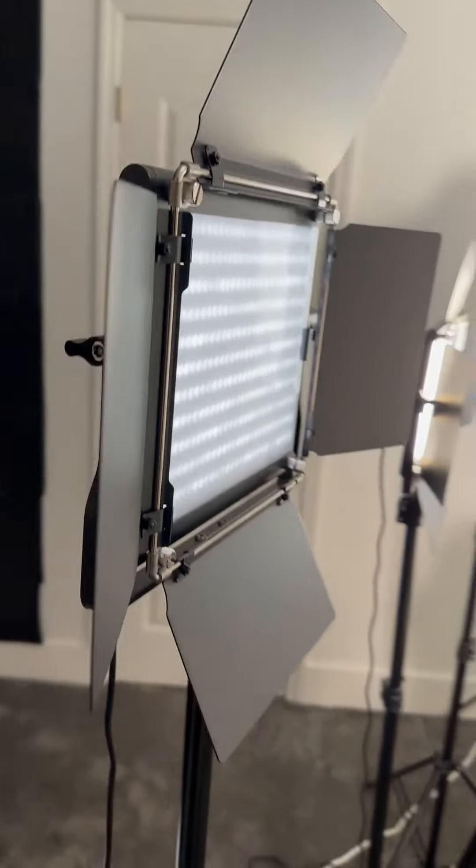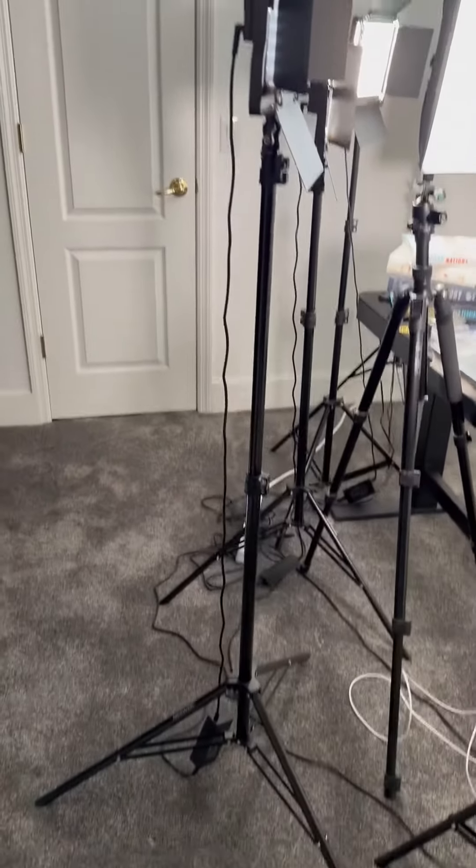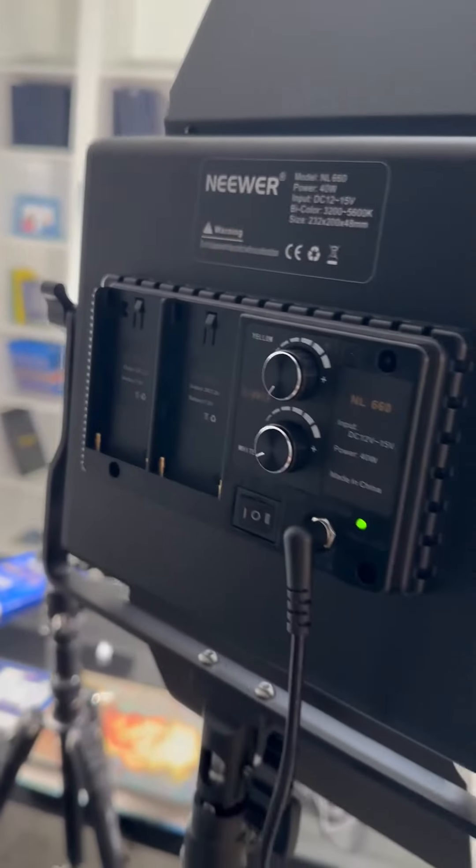Very easy to use. It comes on a tripod, it's all foldable, and it comes in a nice little carrying bag as well. You can even buy little battery packs for it if you want to not use the power cord.